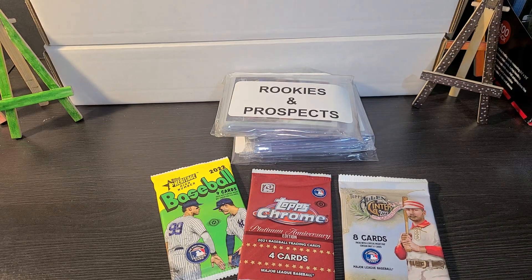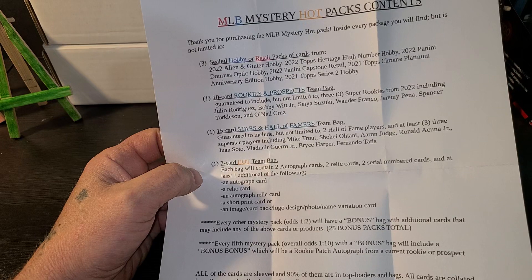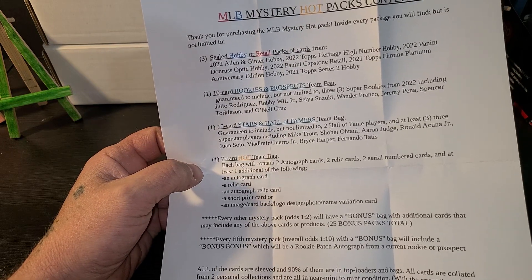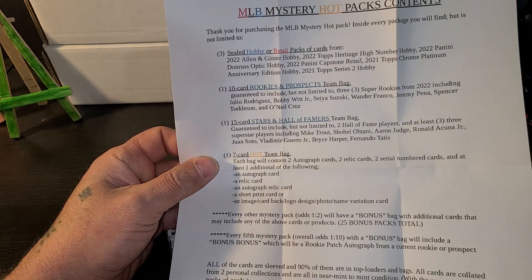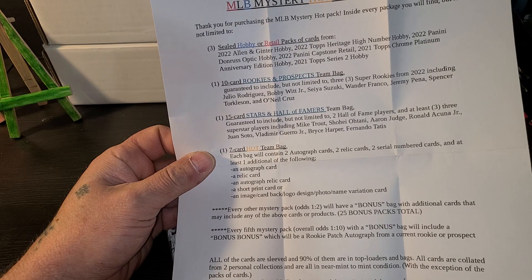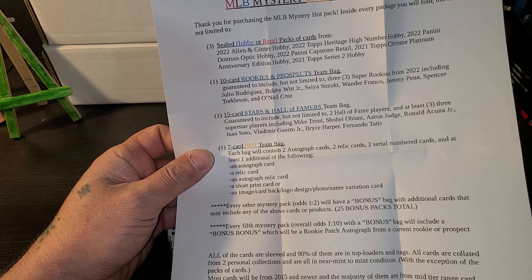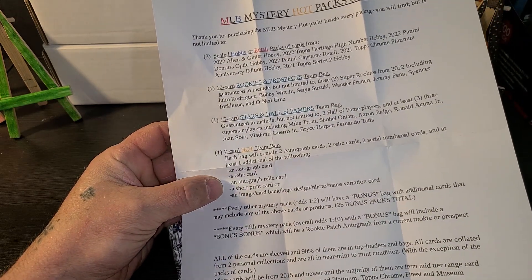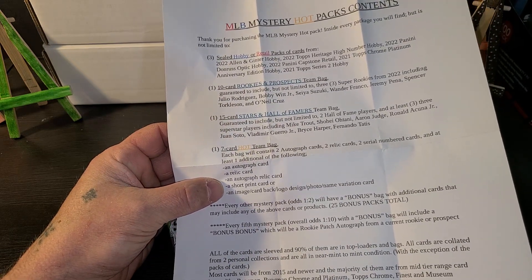Let's see what's on this sheet here. We have three sealed Hobby or Retail Packs, ten Rookie Cards and Prospects, fifteen Stars and Hall of Famers, and a seven-card Hot Team Bag. Each bag will contain two Autograph Cards, two Relic Cards, two Serial Number Cards, and at least one of the following: an Autograph Card, a Relic Card, an Autograph Relic Card, a Short Print Card, an Image Variation Card, or a Name Variation.